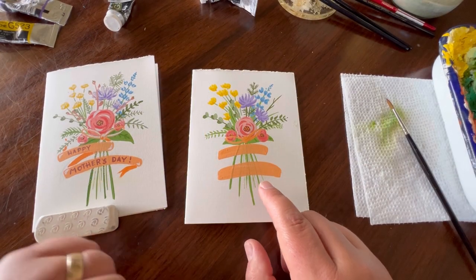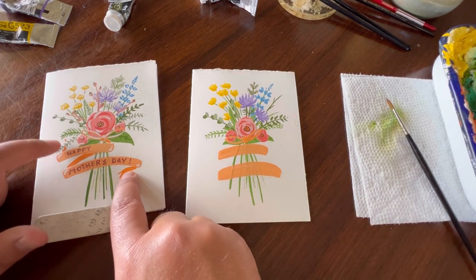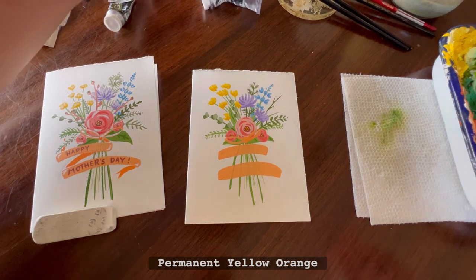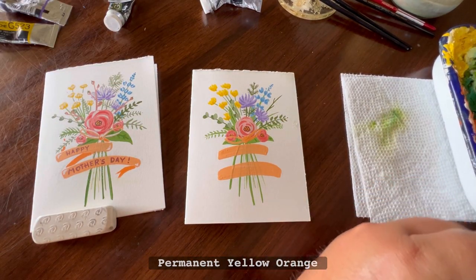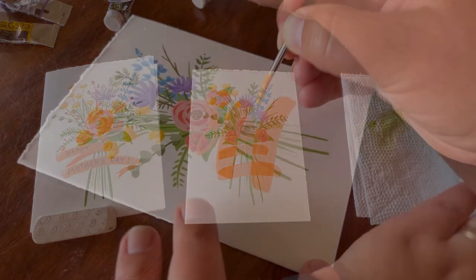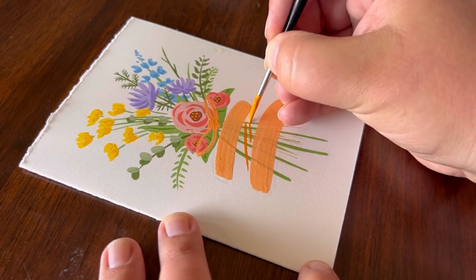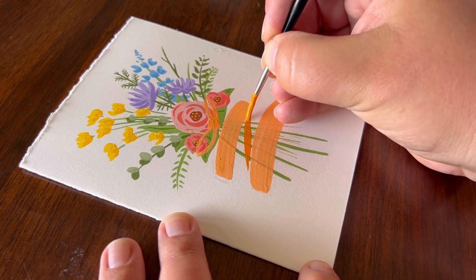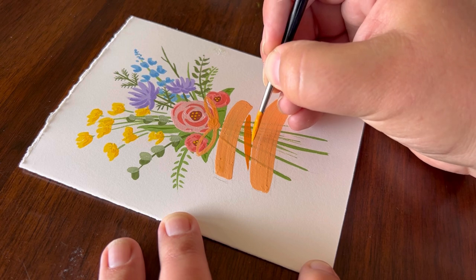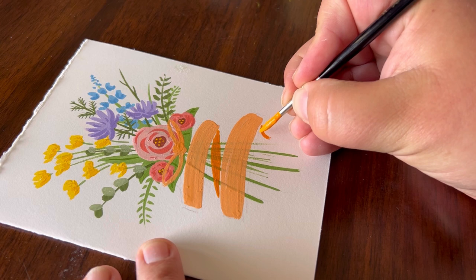Now that we have our banner down, we've got to do a little bit of the dark part. We're going to come back in with a darker shade of our permanent yellow-orange — put a little bit on our palette and apply it to give the banner dimension.